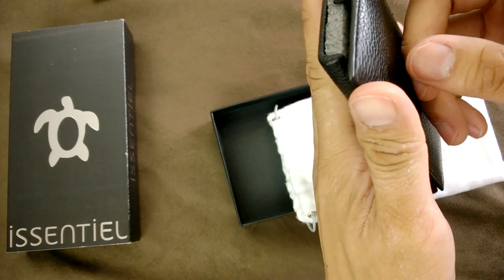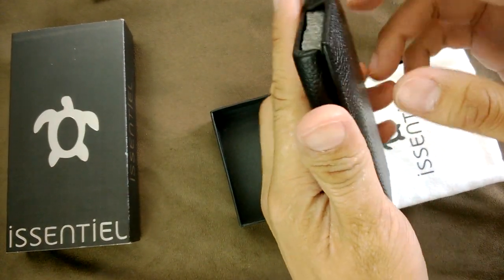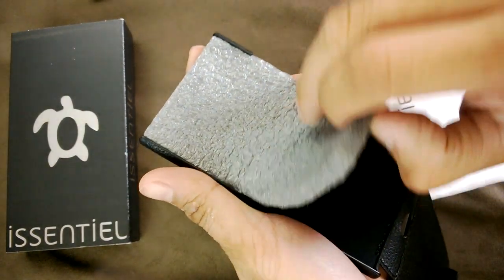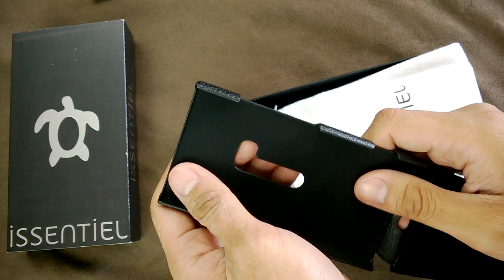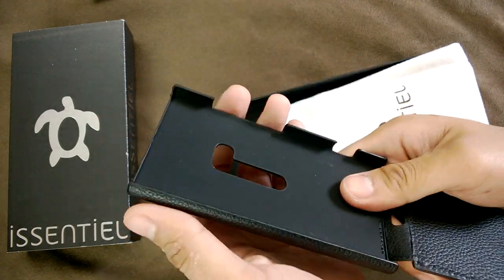This is genuine leather, it's padded on the side, and it's not a magnet clip that will keep it attached — it's just the friction. Take that out; this kind of feels like a rubbery suede type material. Don't know if you can see that.